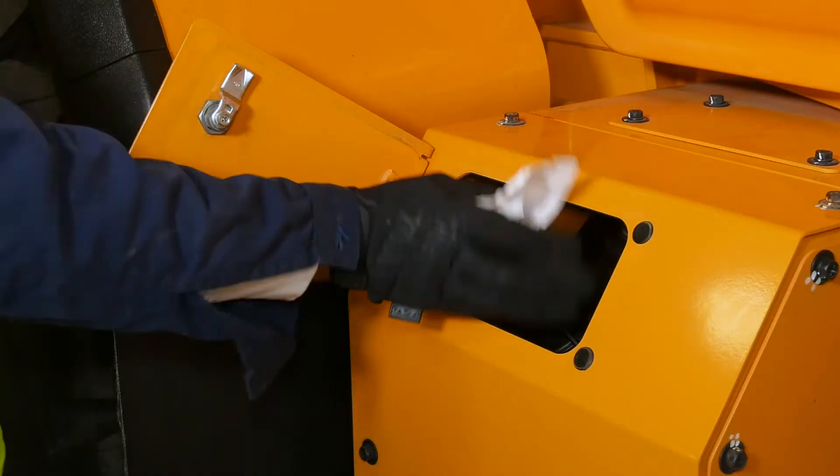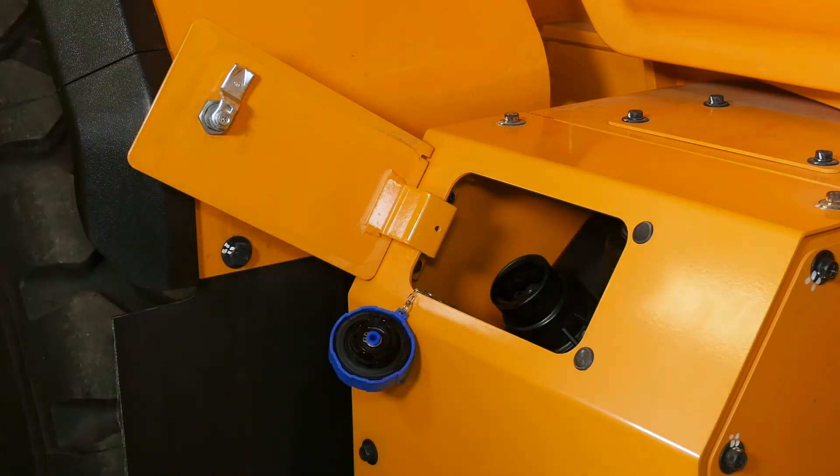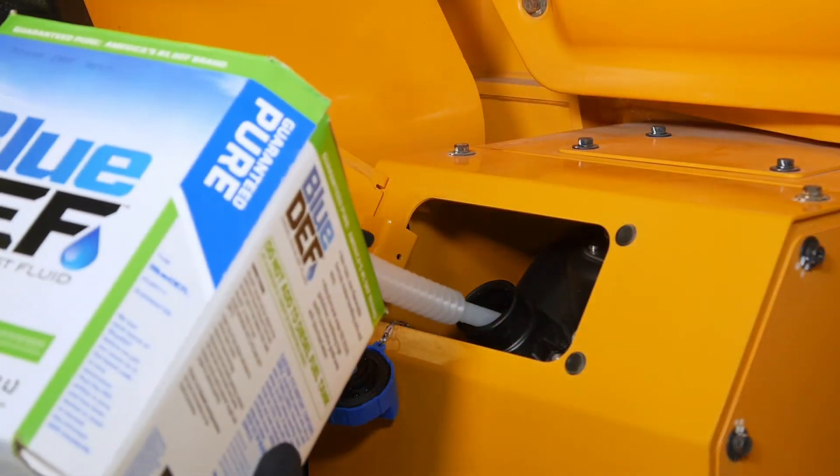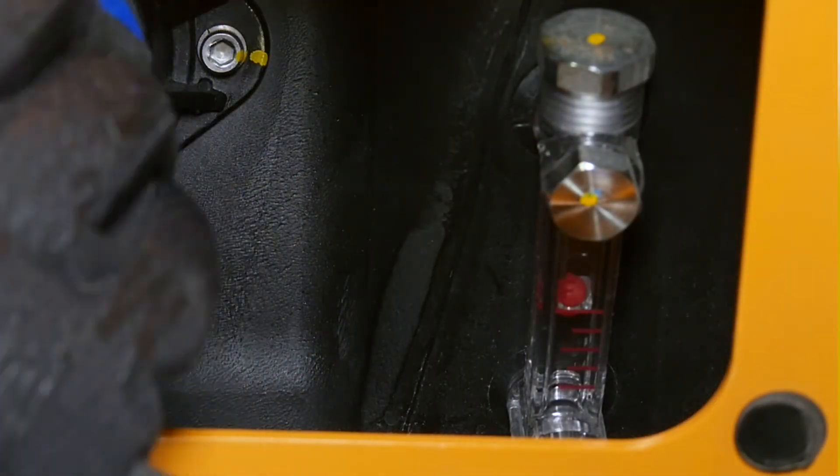Before removing the cap, wipe off the top of the tank to avoid contamination, which is the main cause of DEF system failures. Keep an eye on the sight gauge to make sure you don't overfill the DEF tank, and stop pouring in DEF when the float gets close to the full mark.